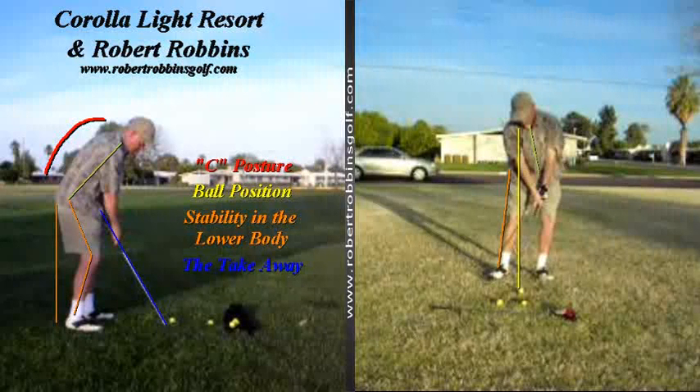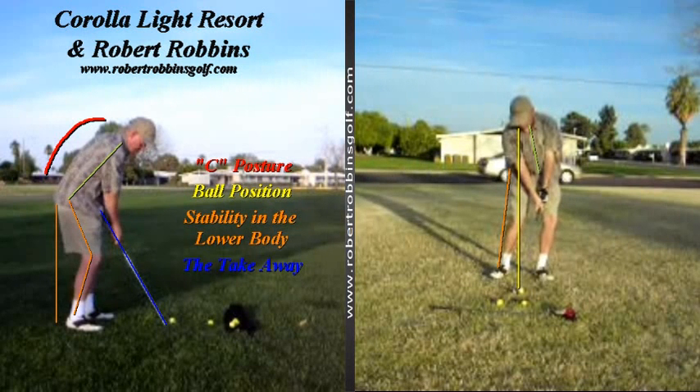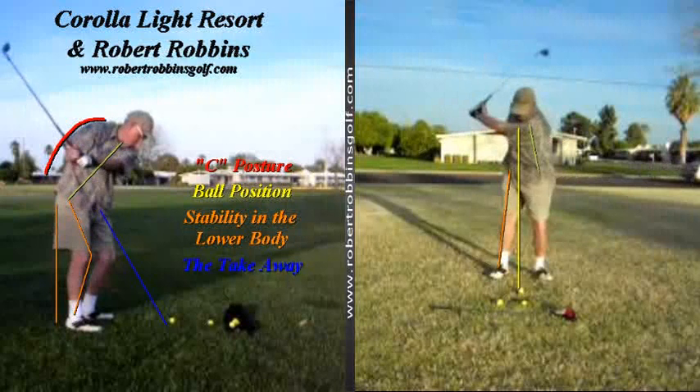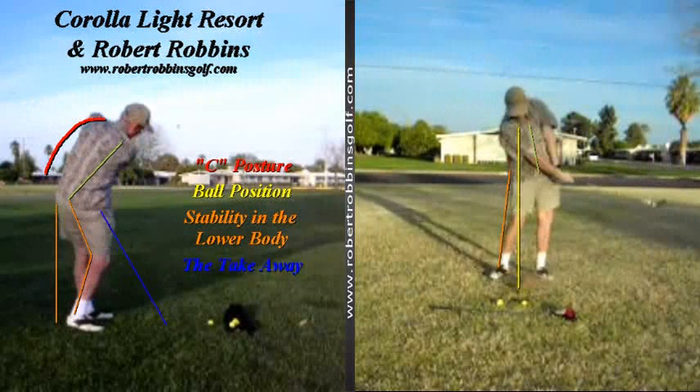Hey there Jeff, it's Robert Ribins, golf professional at the Coral Light Resort. I saw your videos on YouTube this morning and wanted to take this opportunity to send you this online lesson.